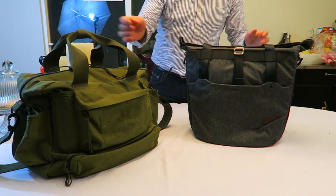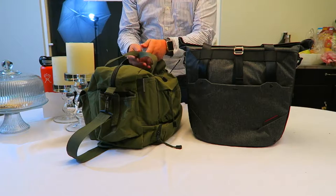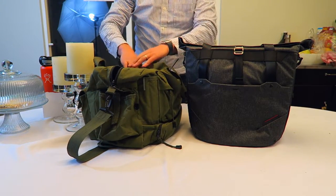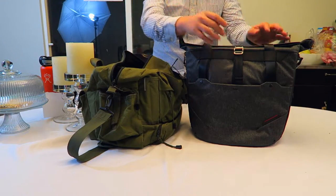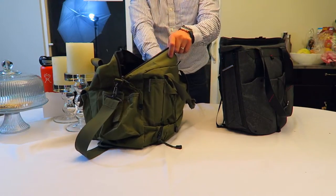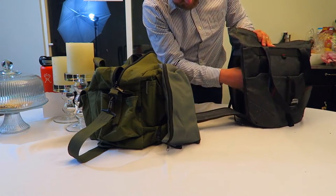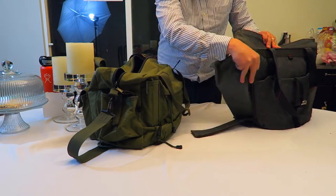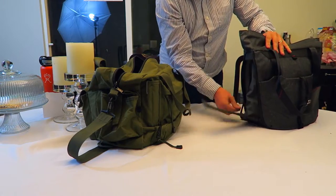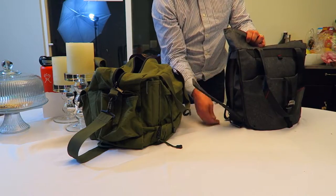So we've got the Peak Design tote and my to-go radio bag. What do they have in common? They've got an open top and pockets on the side — and that's pretty much where the similarities end. With the Peak Design, I like having my antenna bag right here on the side where it's the first thing I can get to. Slam that in there. Whenever I get to a site where I'm going to throw an antenna, I can just go straight to it.